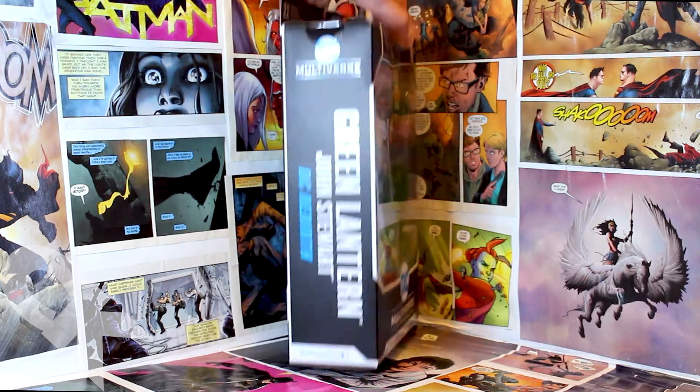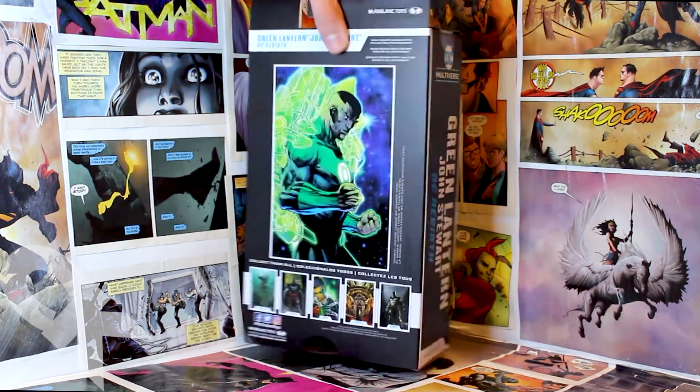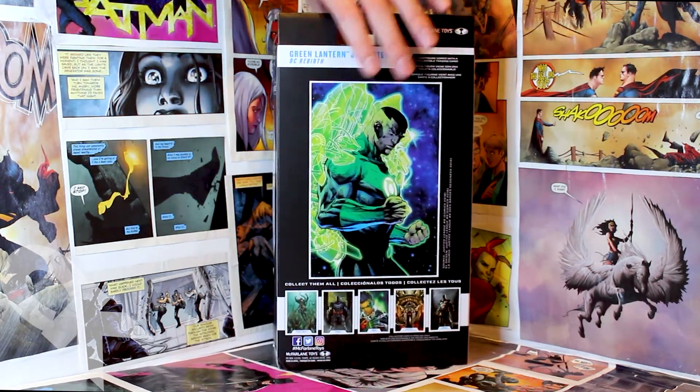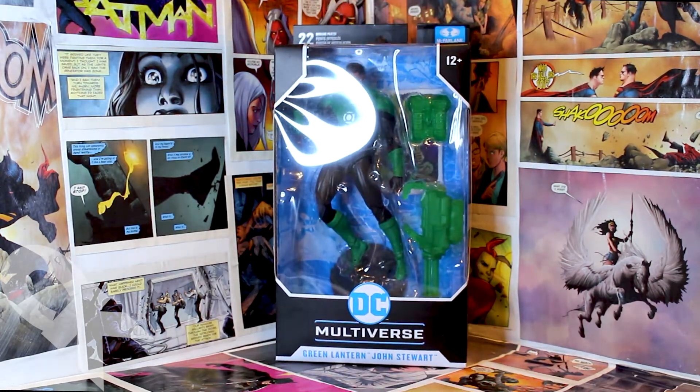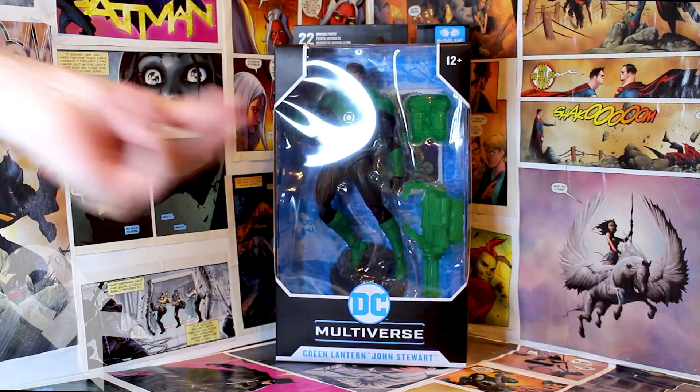To cover some of the basics, you have all your standard stuff from McFarlane as far as the packaging goes, and there's really nothing too special about it there. So we'll go ahead and crack this guy open and look at some of the details.